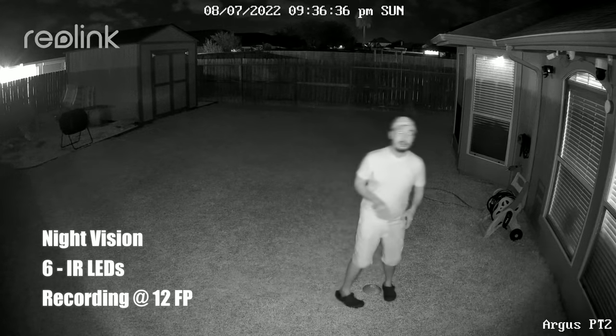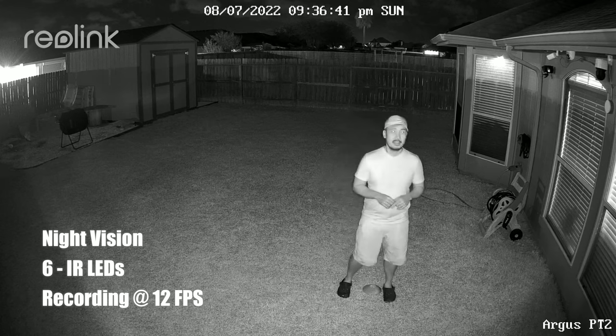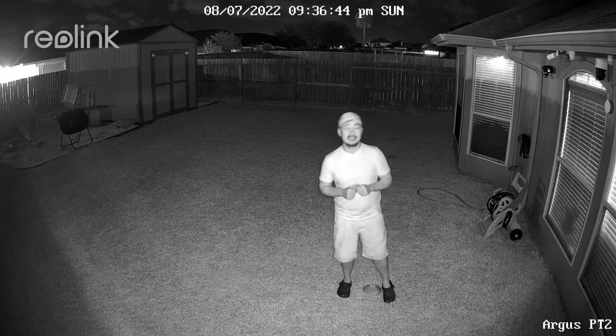This is the video quality of the Reolink Argus PT 2K version at night, using infrared night vision with its 6 infrared LEDs.